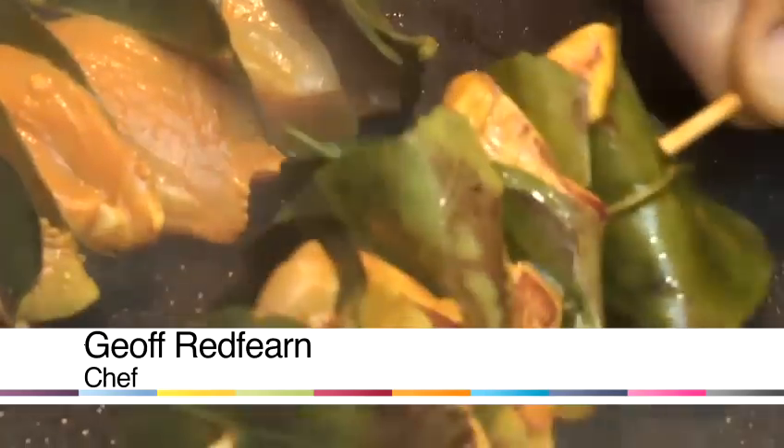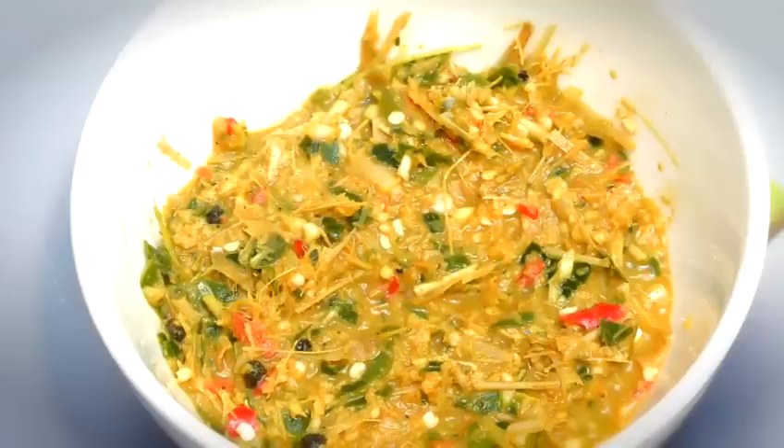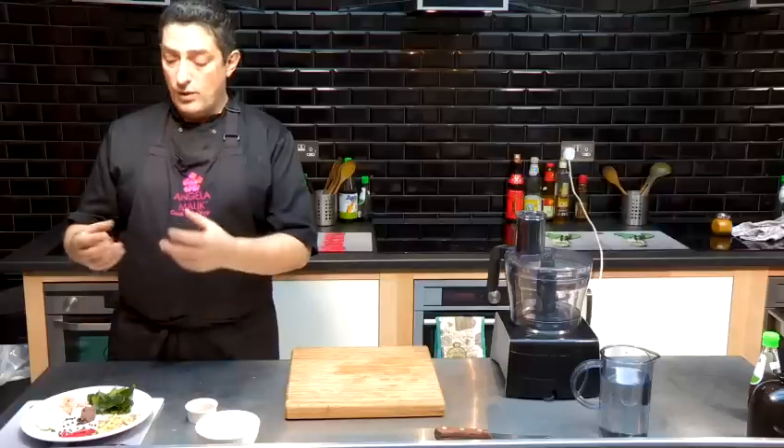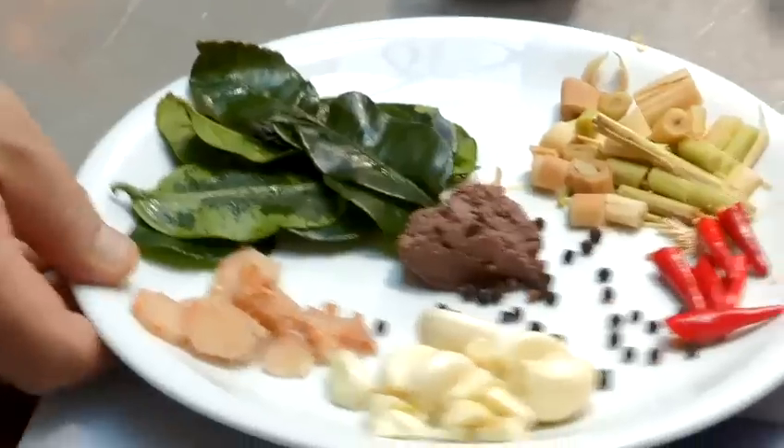Hi, I'm Geoff Redfern. I teach here at the Angela Malek Cook School, and I'm going to show you how to cook some authentic Thai dishes. I'm going to show you how to make a curry paste — this is a yellow curry paste, ideal for jungle curry, pork yellow curry, or chicken yellow curry.